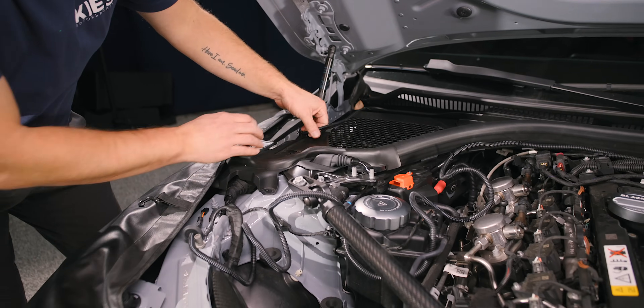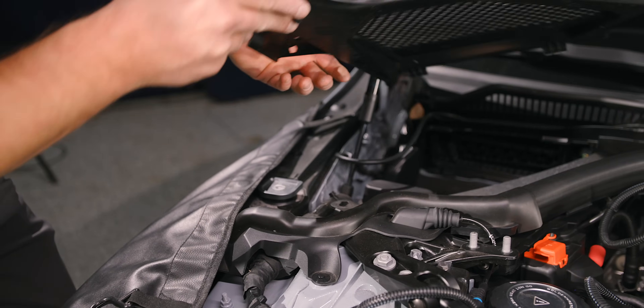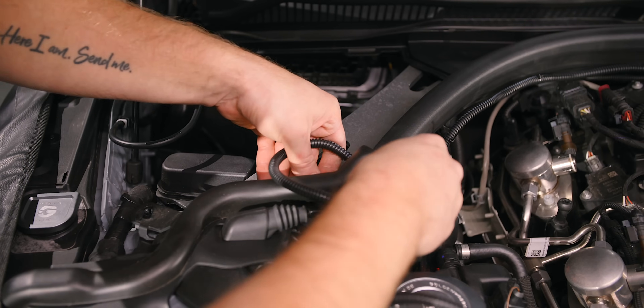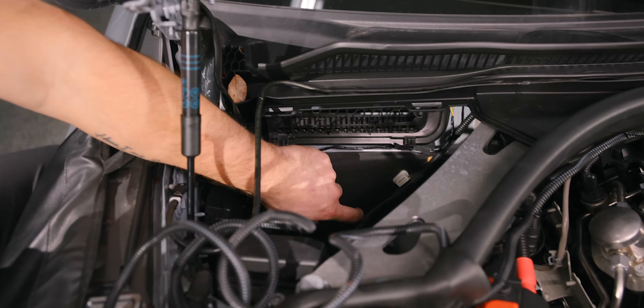Once you get about here, remove this line, twist this counterclockwise, and this is going to rock up and out. We're going to sneak this through right here — there's a little gap just wide enough to get this through. Next, we're going to feed this through the firewall right over here.